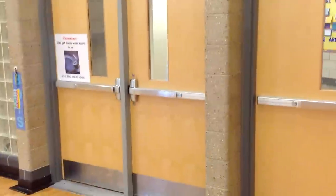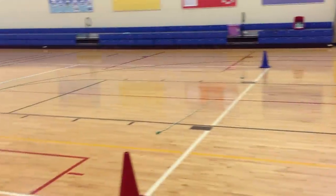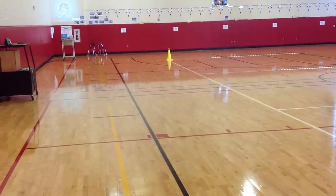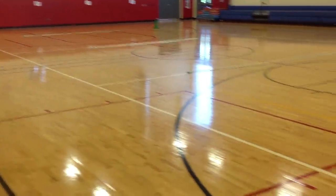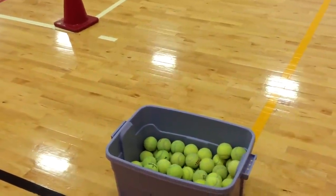The kids come in the door and grab a tennis ball out of the bucket — everybody gets their own. Then they take off around the cones and go around the gym. They usually go for about one song with the music, so it's about 3 to 4 minutes just for a warm-up. They bounce and catch the ball as they walk around the outside.